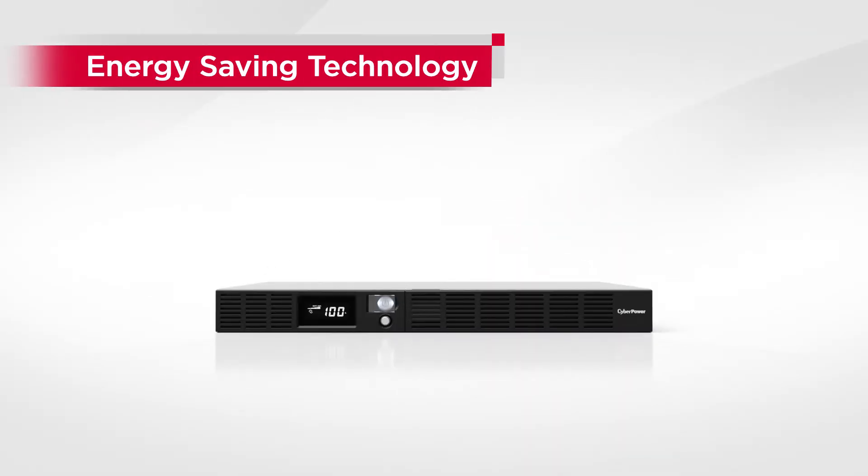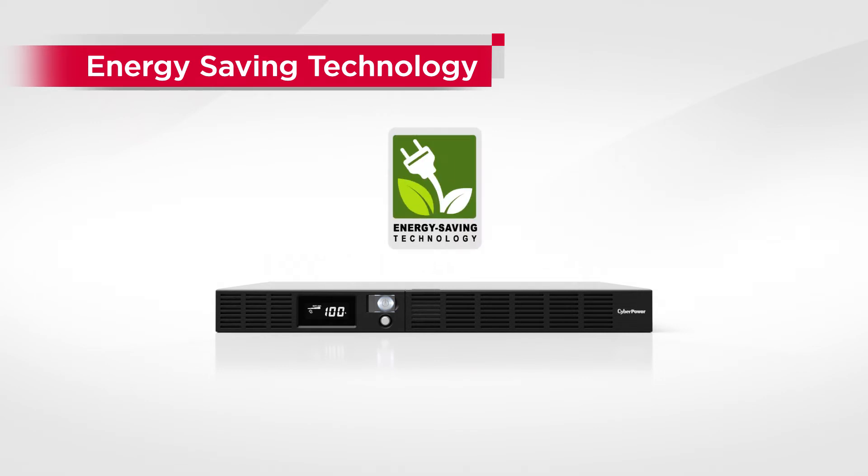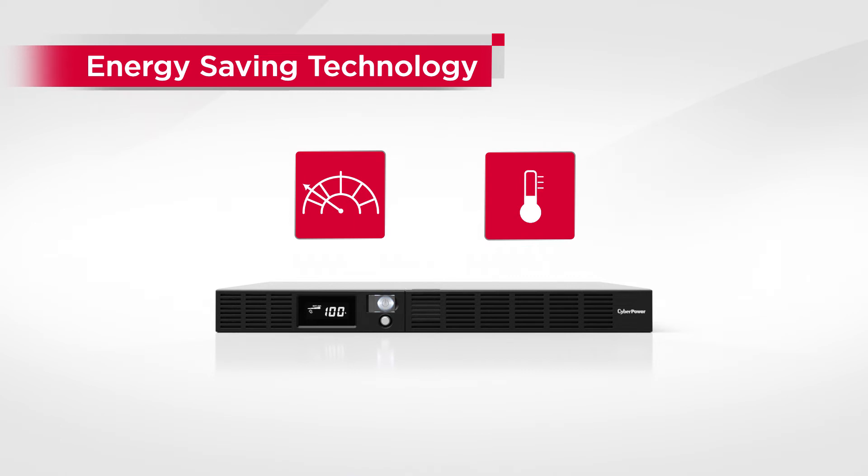The Office Rackmount UPS series features the patented GreenPower UPS technology, which helps to reduce energy consumption and heat generation.